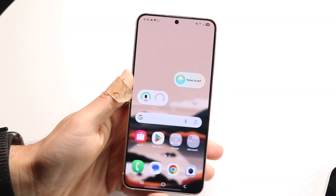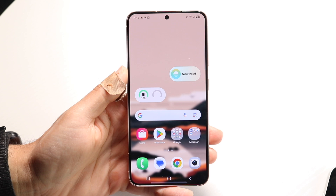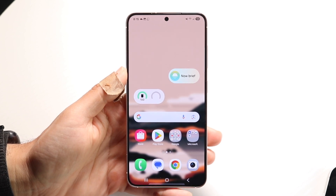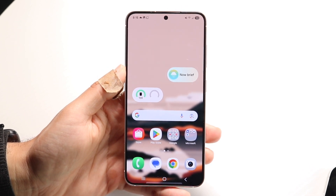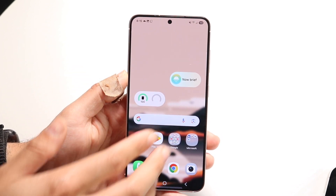So you might be trying to figure out if you can take a three-finger screenshot on your Samsung Galaxy phone. The short answer is not really — there's no way to take a three-finger screenshot like you can on some other devices.